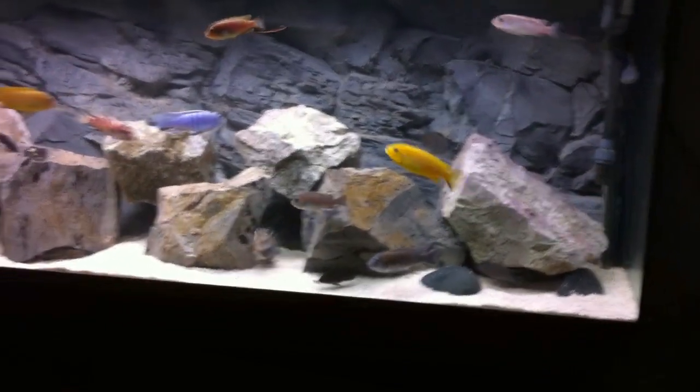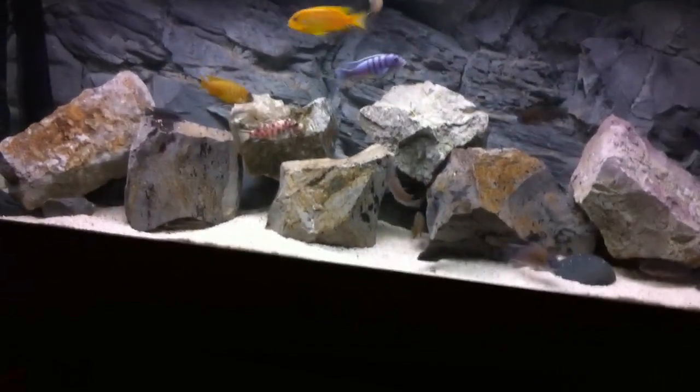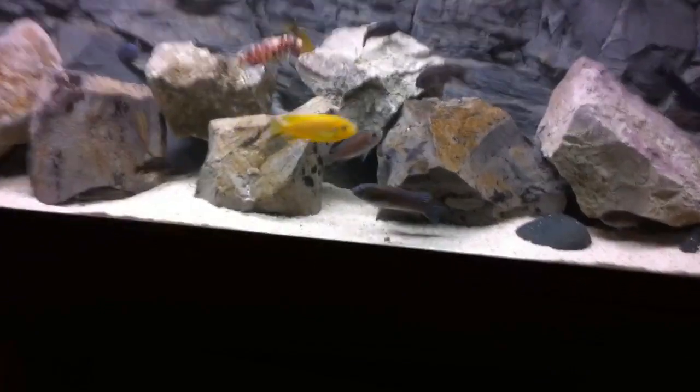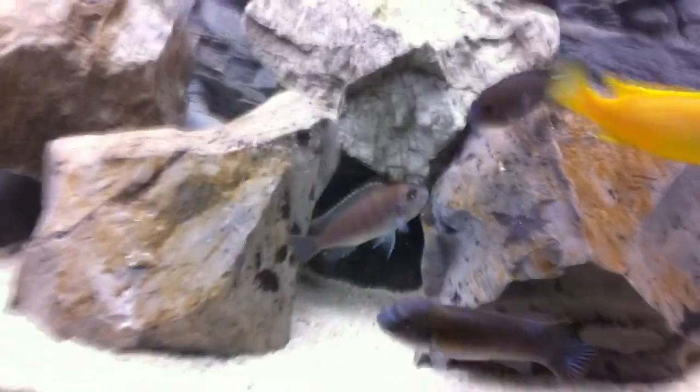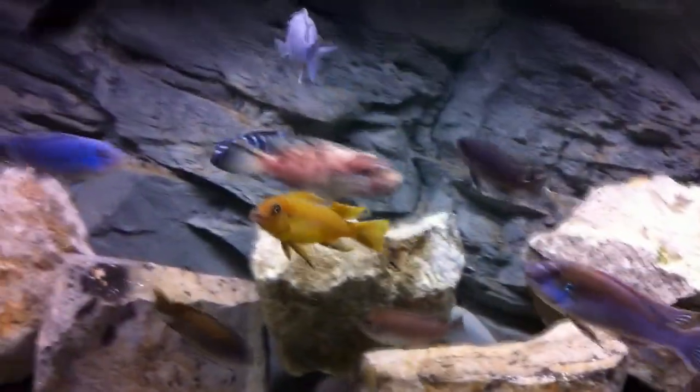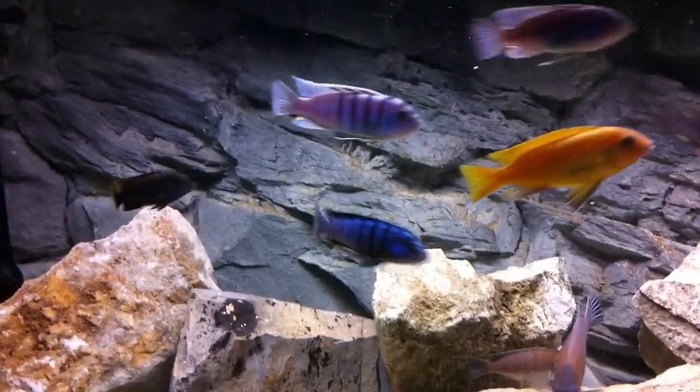I've had some breeding action. My Metriaclima patricky JLO reef have bred, so I've got one holding female and she is there — she's holding. She's just gone behind the rock.